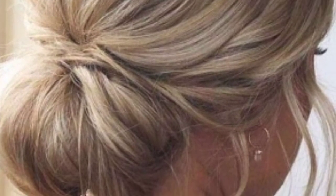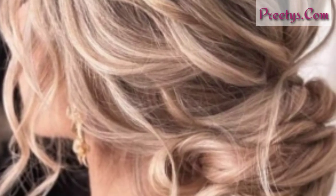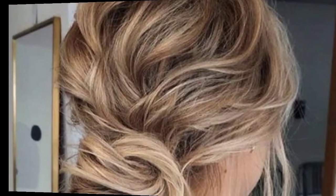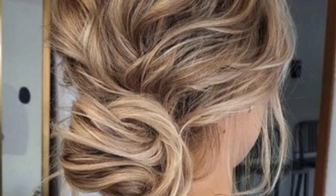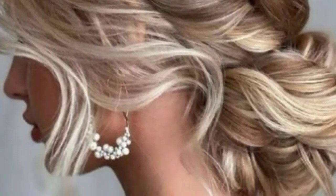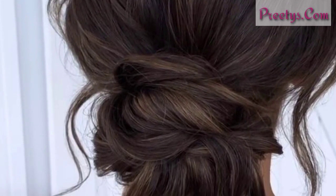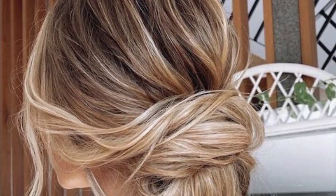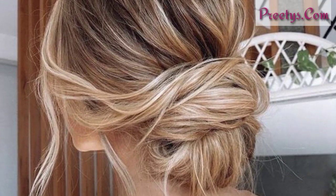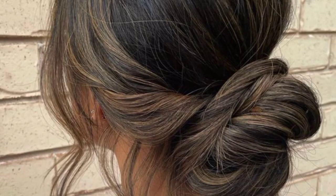Soft bun: this is a fun and easy way to create a voluminous bun. To achieve this style, cut the foot off half of a old sock and roll it up into a donut shape. Gather your hair back into a low ponytail and secure it with a hair elastic. Place the sock donut over the ponytail and spread your hair out evenly over the donut. Wrap the hair around the donut and tuck the ends underneath, then use bobby pins to secure the bun in place.